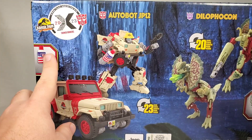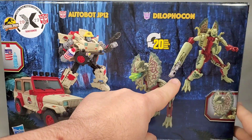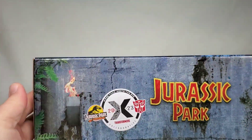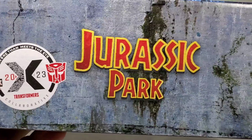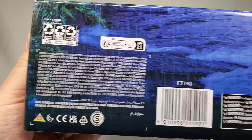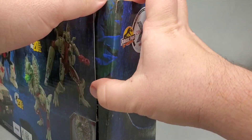Over here is Autobot JP-12 and his various accessories — we'll get into those when we review the figure later. On the opposite side we have Dilophicon showing off what she can do, and up top we have a neat concrete wall with the logos on it. The bottom is kind of boring really. It's not a bad looking box, but the lack of a window makes it feel less compared to the first set.